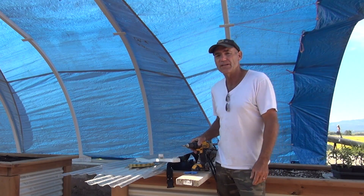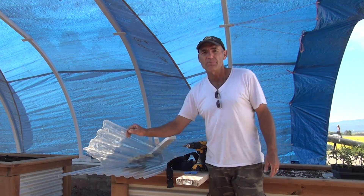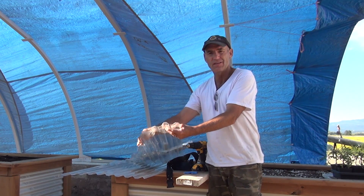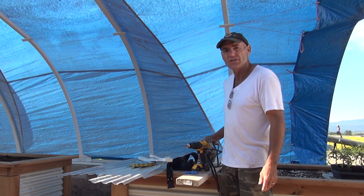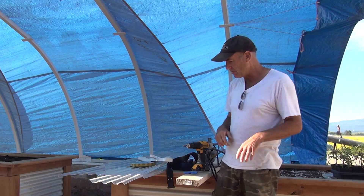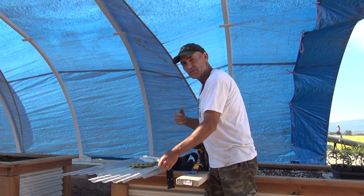Now that I've got the doors hung I'm going to go ahead and close up the ends with this polycarbonate. It's been interesting working with this really thin bendable material. It's pretty easy to cut — I just use a skill saw and turn the blade backwards. I can even cut some really strange angles with it as you'll see on the outside.